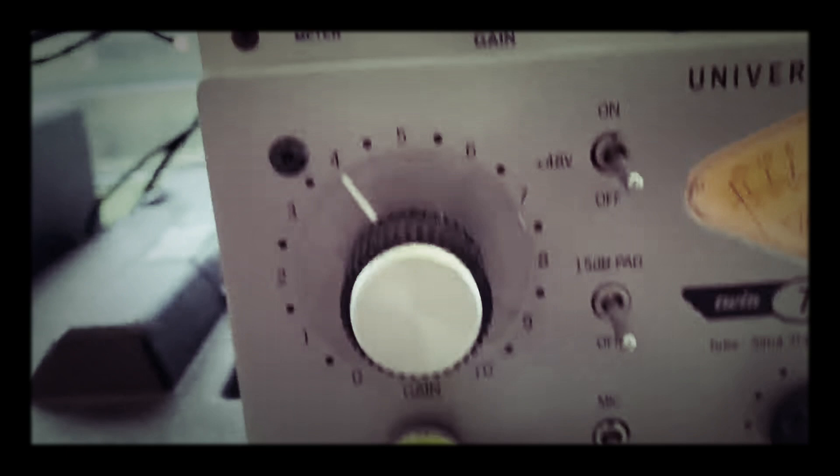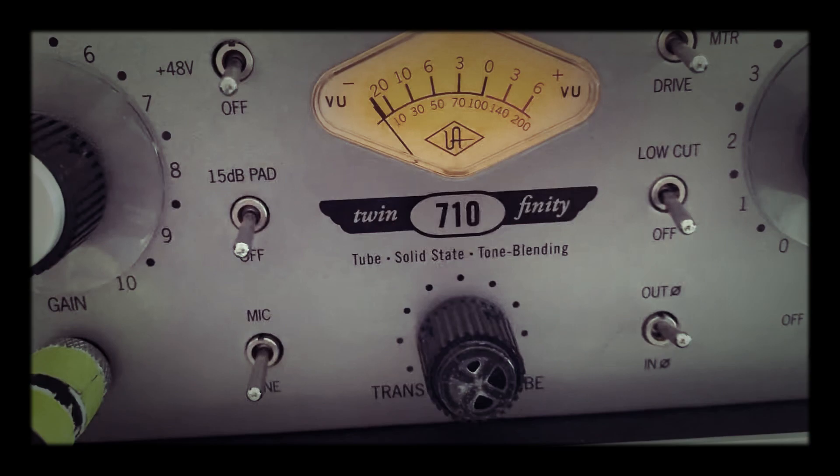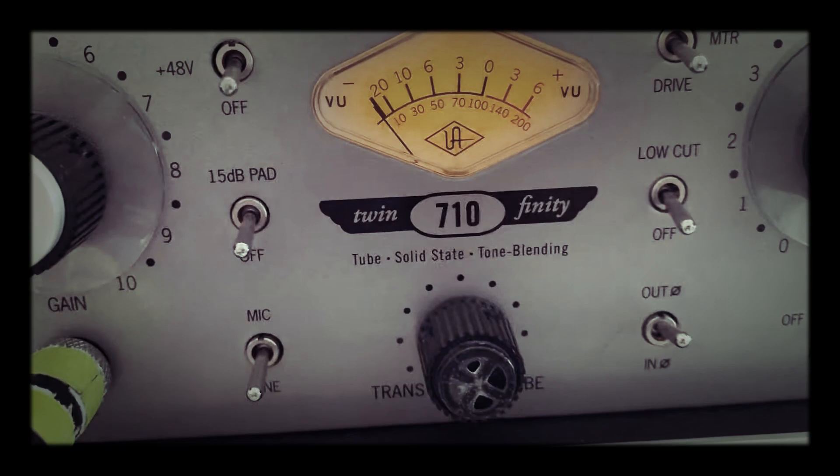And then where does the signal go? It goes there, there, there, there, and then into this recording desk over here. We have a Universal Audio mic pre, and then it goes into a Summit valve compressor. And then it sounds like...